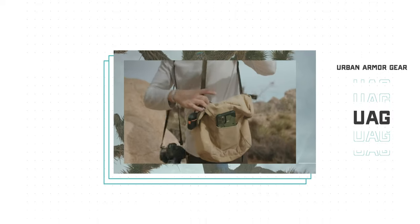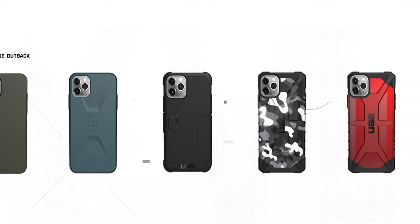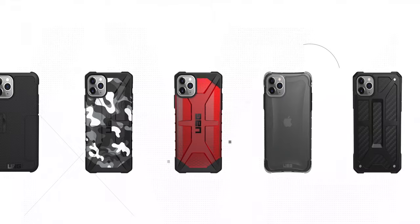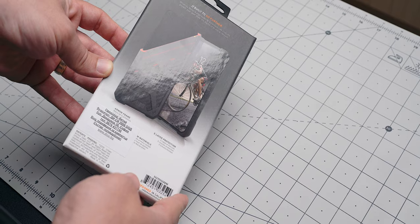When it comes to iPhone 11 and 11 Pro cases, they have six series: Civilian, Metropolis, Pathfinder, Plasma, Plyo, and this one — Monarch. The same series are available for other popular flagship smartphones like the Galaxy S20. Interestingly, UAG also creates cases for the latest 2020 iPad Pros.